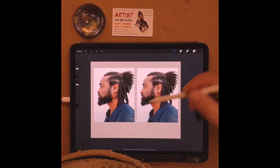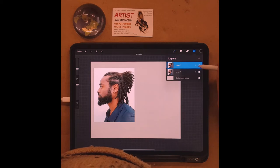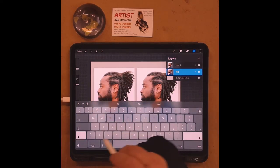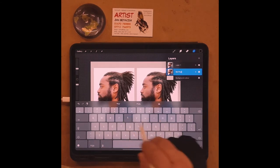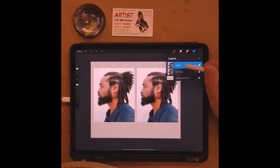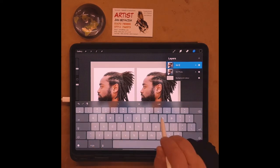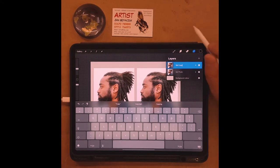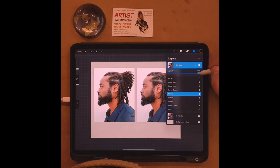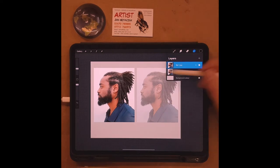Now I'll name the layers so I know what's what. I'll rename this one 'reference photo' — that's the one on the left. If I toggle it on and off you can see it's the reference photo layer. The other layer I'll rename 'reference copy.'